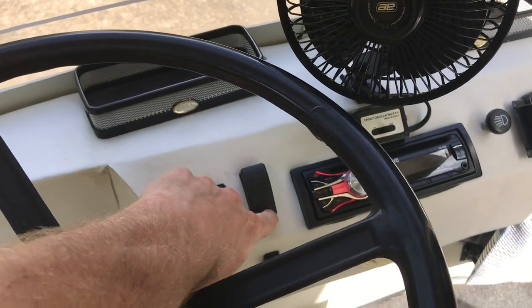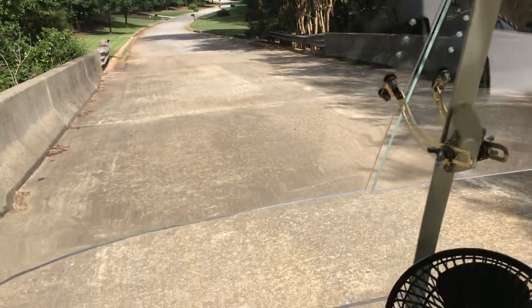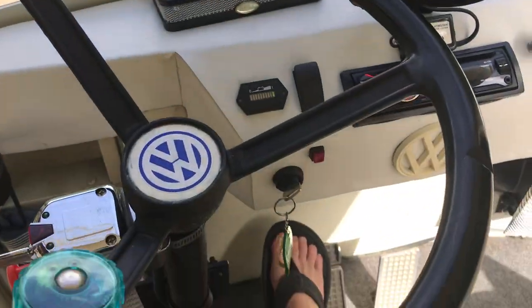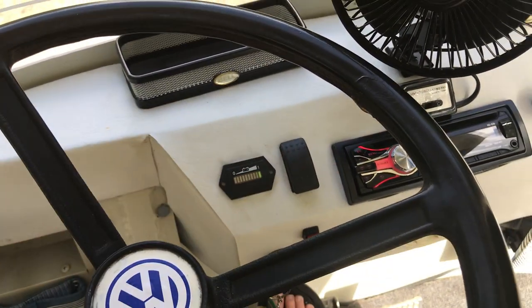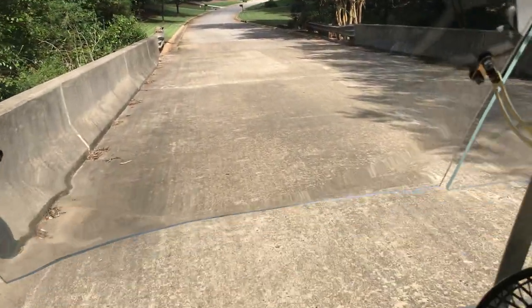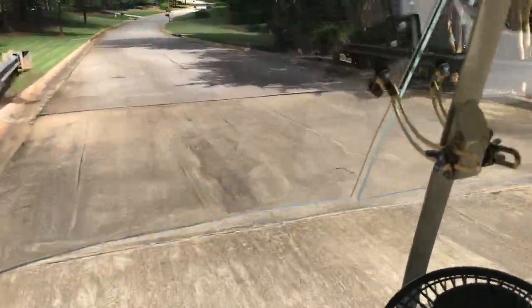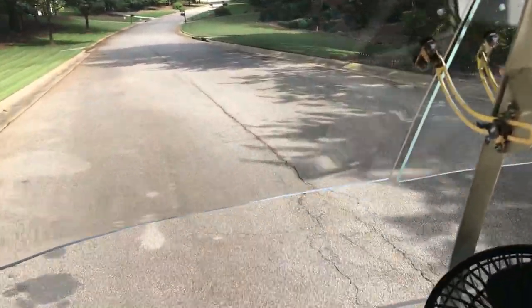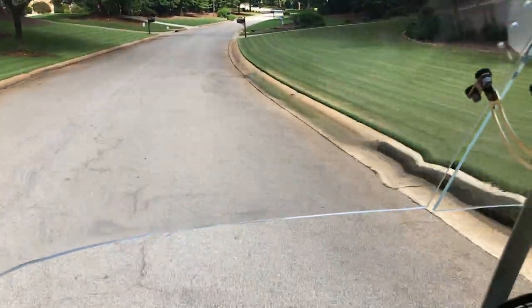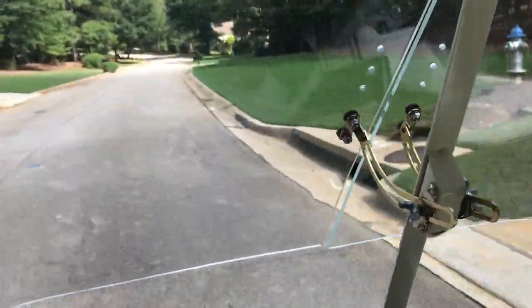We'll go reverse first. Brakes work good. Go forward. It's pretty good up a hill.